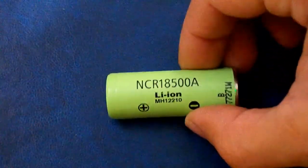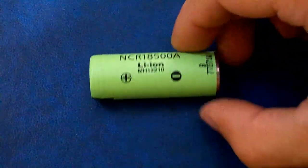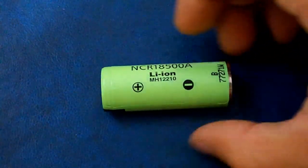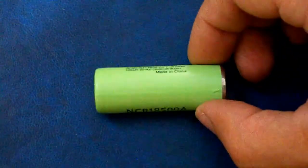Hi battery lovers! This time I've tested an 18500 size lithium ion cell from Panasonic, the NCR18500A, which is rated at 2000 mAh.